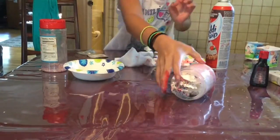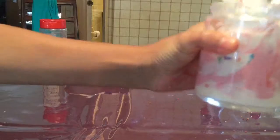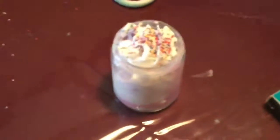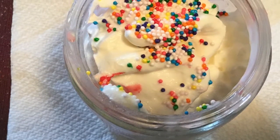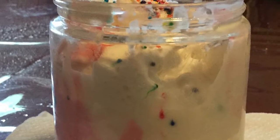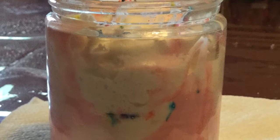And that is how you make the alicorn frappuccino — it did spill but that's okay. You might need a straw to drink this.